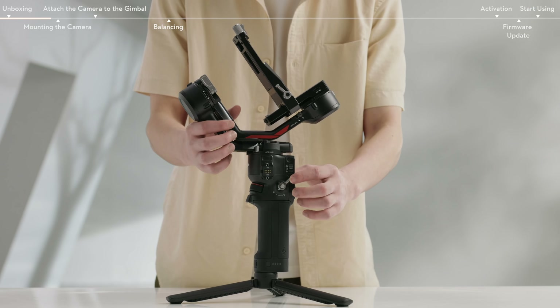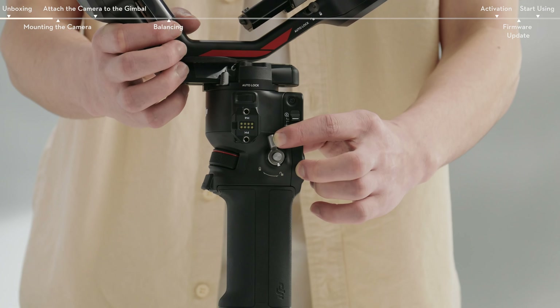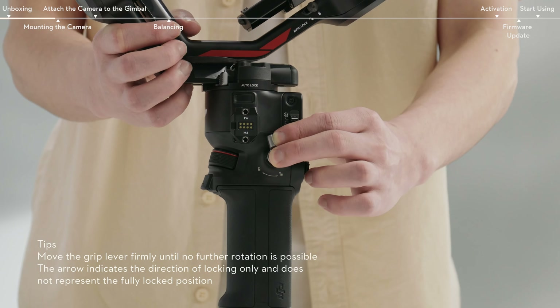To detach the battery grip, toggle the lever to the unlock position, then press and hold the Detach button to detach the battery grip.